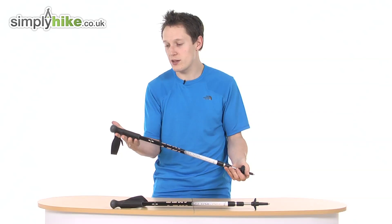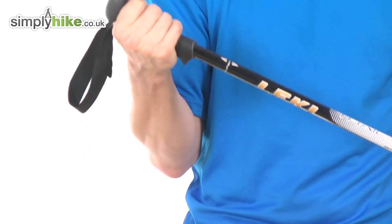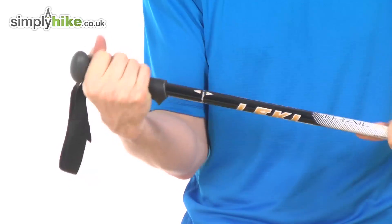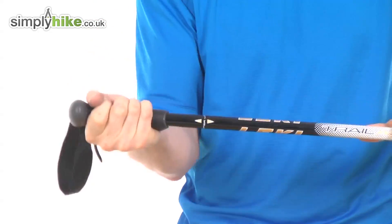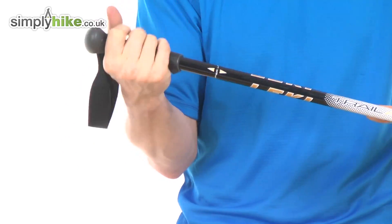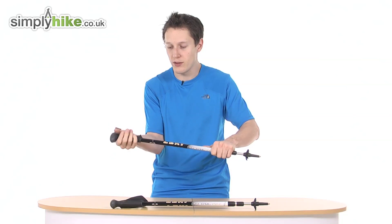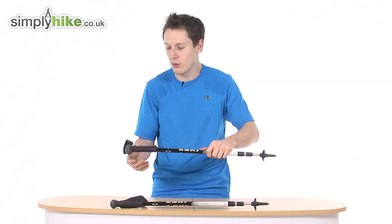The handle itself has been really well designed — it's nice and soft, gives you really good grip, and is very comfortable. They've really thought about the comfort of the handle; some handles can be a bit rough on the hands, but this one is a really nice fit.